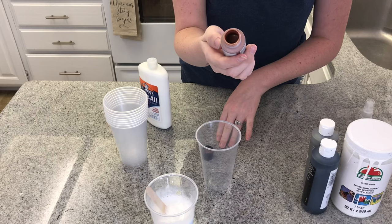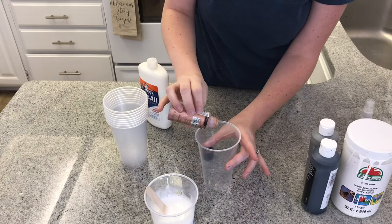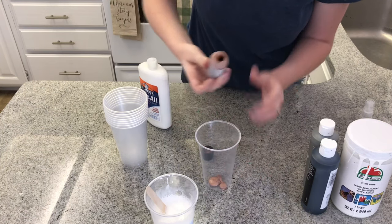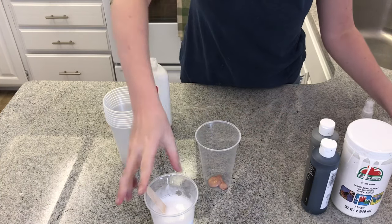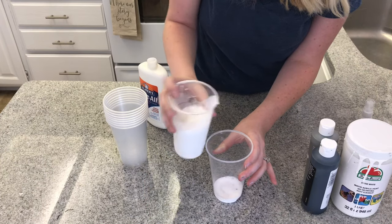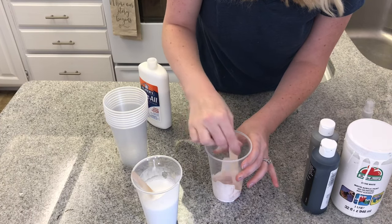So I have this — it's brushed rose gold and it looks like that. I'm just going to pour in not too much, just that much. Then pour the exact same amount of your pouring medium, give or take, and mix it with another one of the spoons.